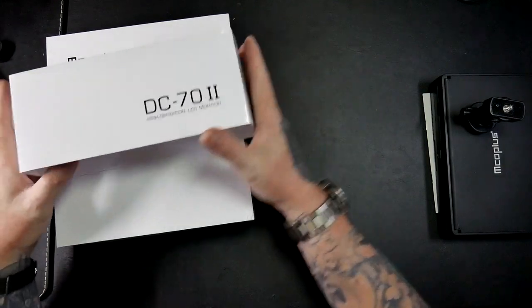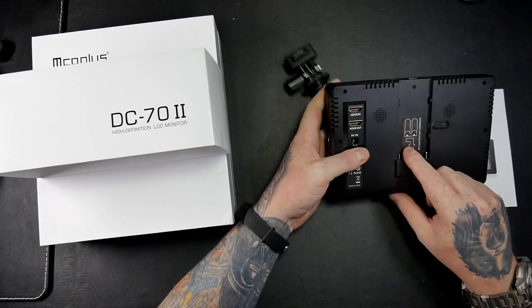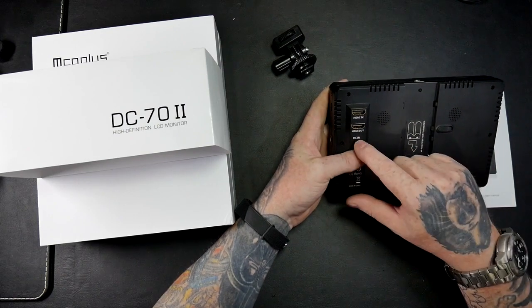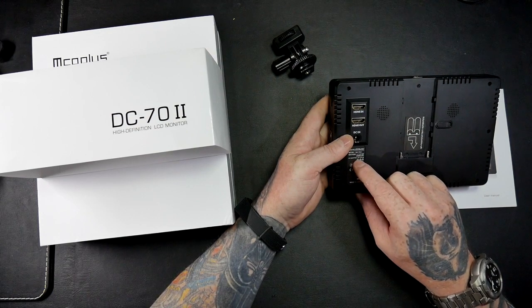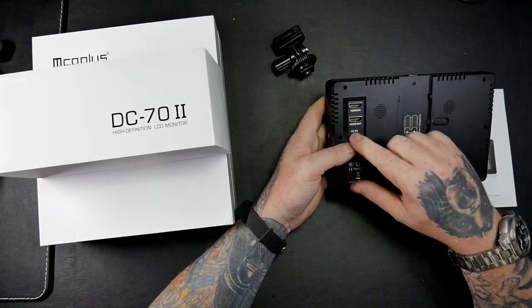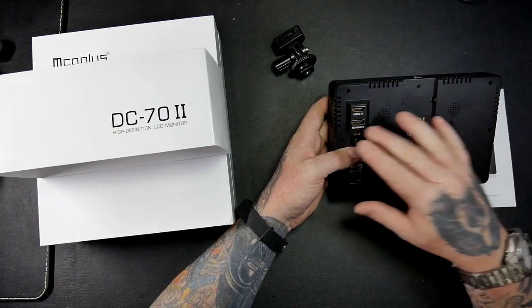So let's have a look at the unit. It takes Sony-style batteries, and it has HDMI in, HDMI out, and DC in. The battery is 7.2 volt, 5 watt, 2000 milliamp, and the AC adapter accepts 8 to 18 volt at 2 amp. That's really handy - I've got plenty of 12-volt adapters so I'll be able to power it from that if I run out of batteries or if I'm using it indoors.